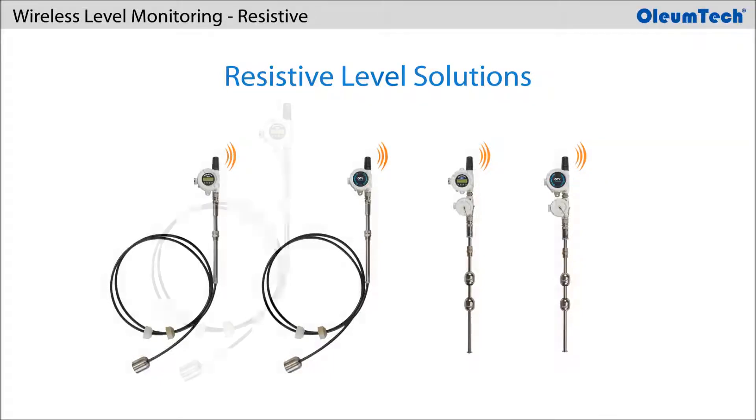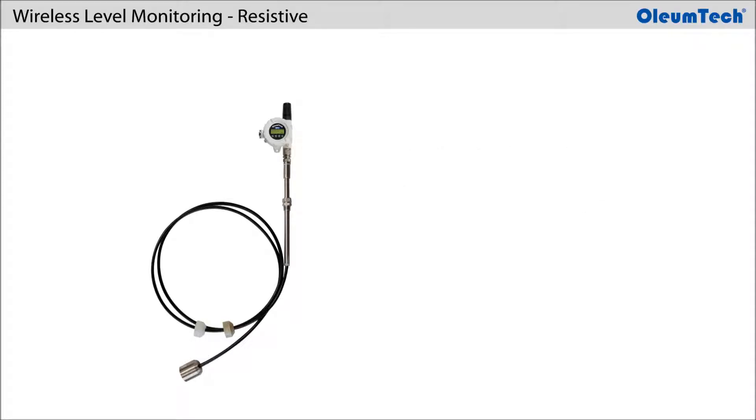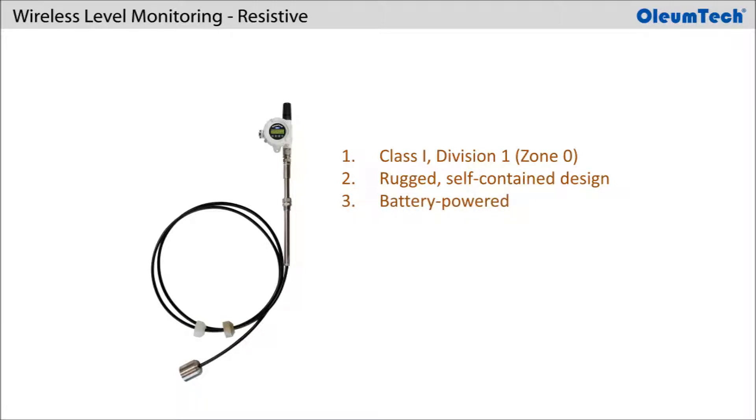The Resistive Liquid Level Solution is a patented design by Oliumtech that is also manufactured by Oliumtech. The solution consists of a wireless resistive transmitter and a resistive level sensor. It is designed for deployment in Class 1 Division 1 or Zone 0 hazardous locations, offering a rugged self-contained design for use in harsh environments, long operational life running on replaceable battery packs, and is intrinsically safe.